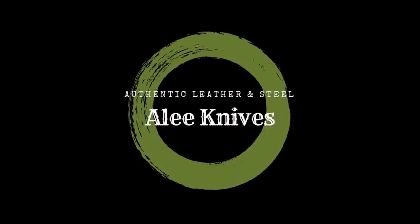Make sure you come back for part two. I'm absolutely going to blow your mind with the handle on this knife.